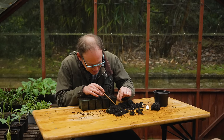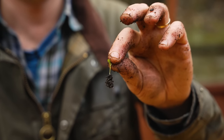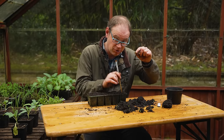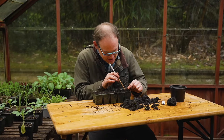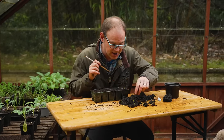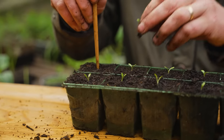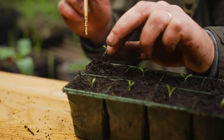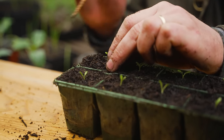With the seedlings separated, comes the delicate bit: always handle the seedling by its leaf, never the delicate stem, or it could crush or snap. Make your hole with a chopstick or small stick, carefully guide the roots down, and then gently firm it in. I like to do this pricking out while the seedlings are still quite small — that way the root system isn't too large and it's easier to guide them into the holes.